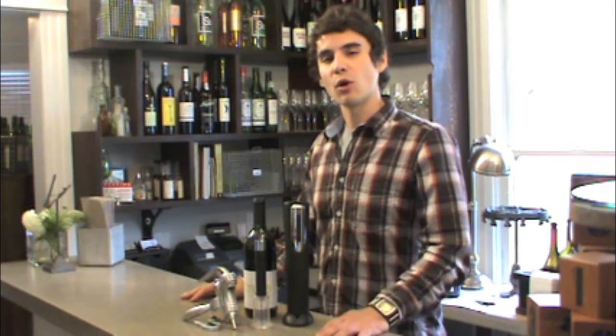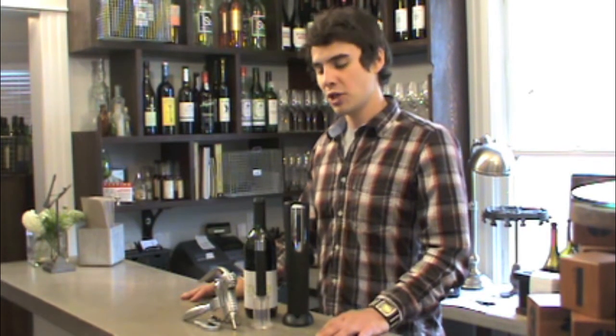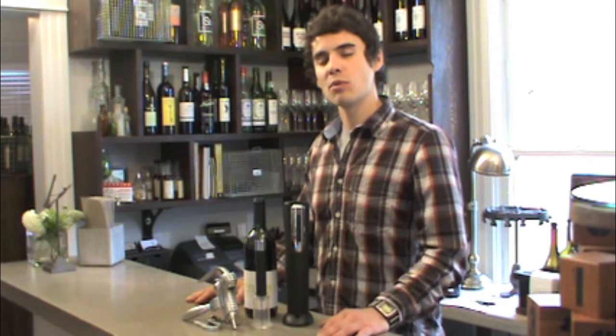This concludes our wine opener demonstration. You can check out these products along with many other wine openers at www.TrueFabrications.com. Thank you.